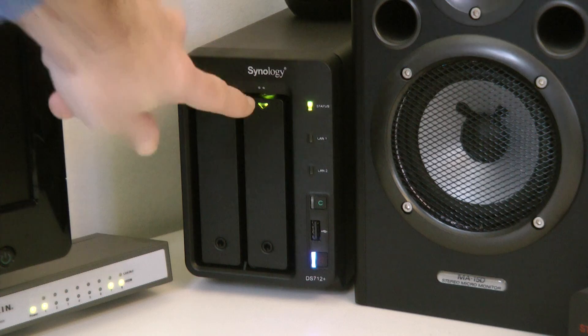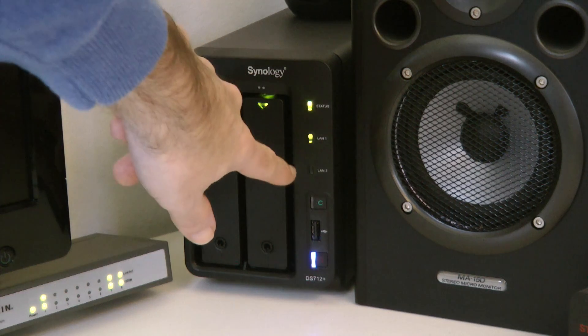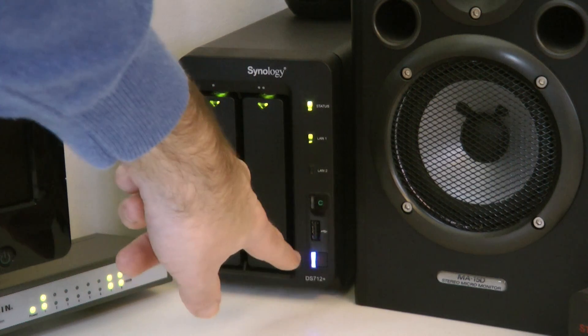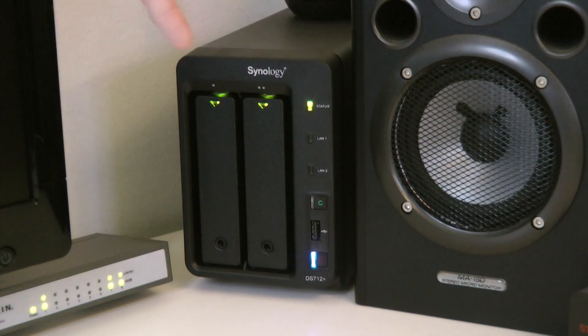Moving on to the status lights: there's a status light at the top, a couple of LAN lights, another USB socket, and a power button at the bottom. It's all housed in a metal-clad unit.